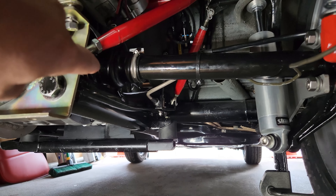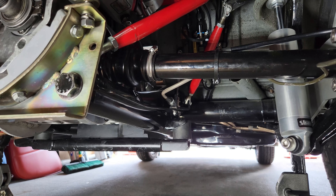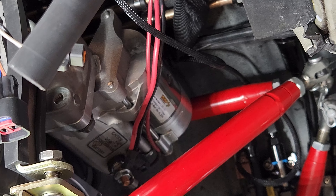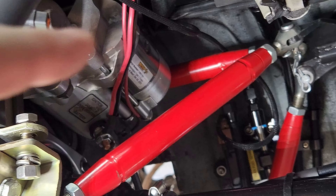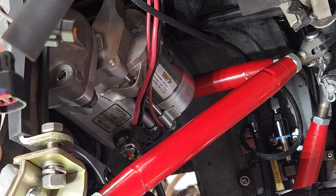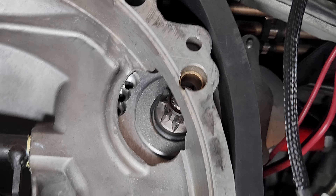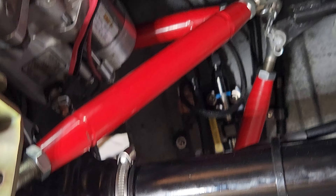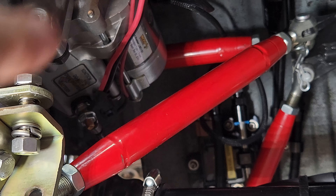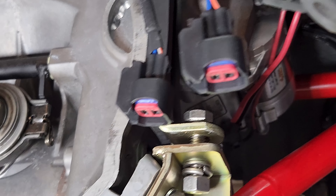I still need to tighten down the axle boots - they're loose until things are on the ground. The Wasp starter has been installed. I had to clock it down because the mounting plate allows you to clock it and the way it came it was running into the top support bar. I clocked it down a little bit to get it to fit right without causing any issues.